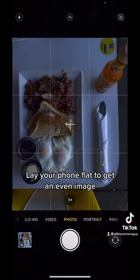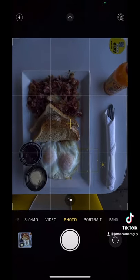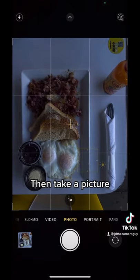After that, try laying your phone flat so that way you get a nice even image. Then whenever you're ready, just take a picture. You should have something that looks like this.